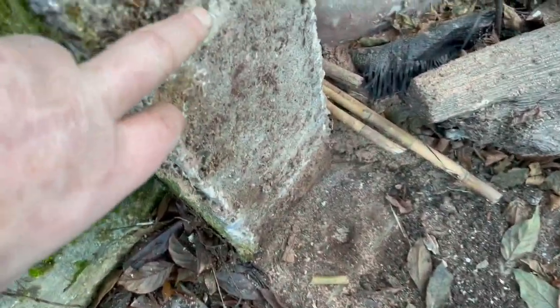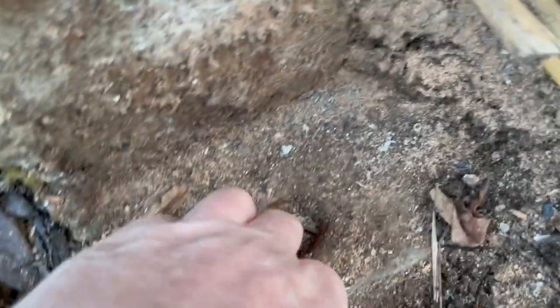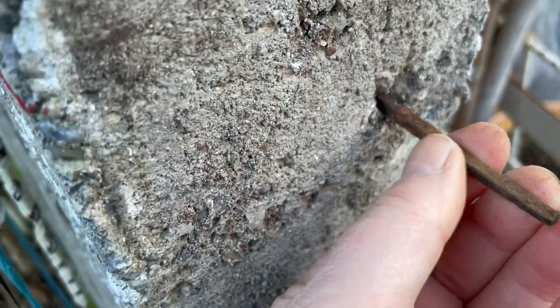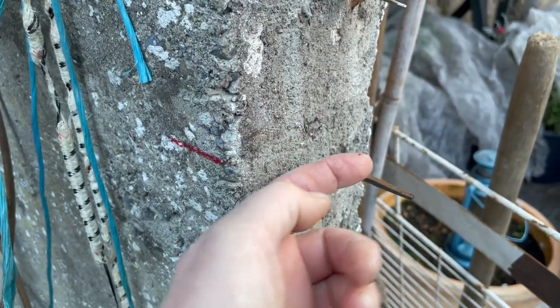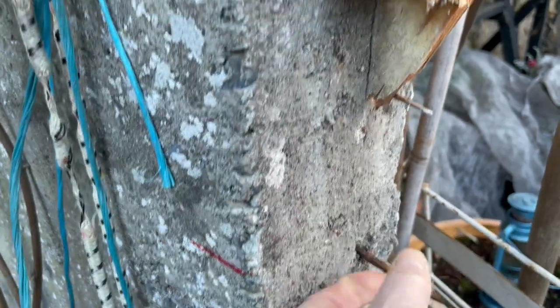This is the beginning of taking down this framework and you can see potentially an old door — that would have been where the heel of a door went in. What's really cool is finding these old hand-forged nails. When they originally poured the cement, the frame would have had these hammered into the wood, going that way, so when they poured in the cement it surrounded them to hold the frame in place.